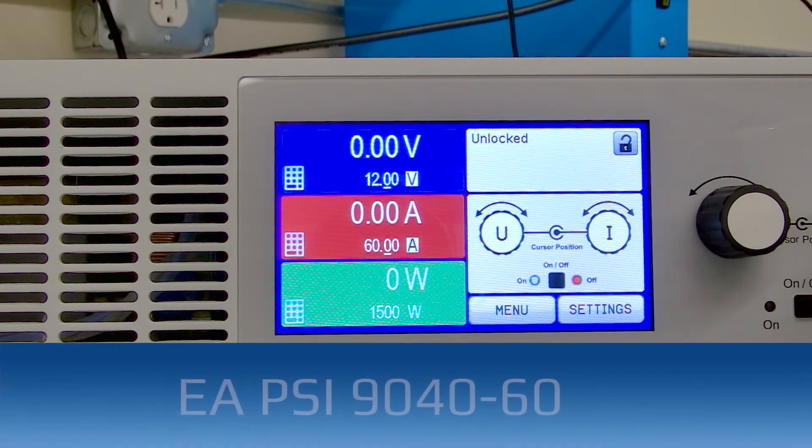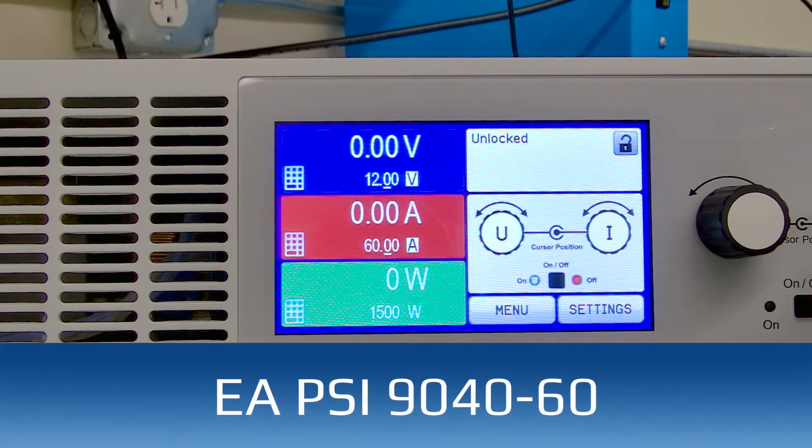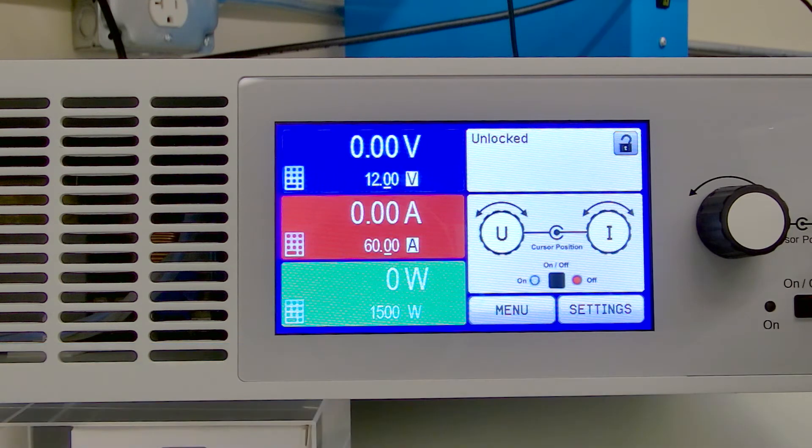Today I will discuss how to program a voltage ramp in this PSI 9040-60. This feature is also available in our PSI, EL, ELR, and PSB products. We have a built-in sequencer in our PSI and many of our other products, as well as a function generator. This allows you to program them or simulate various conditions out in the real world.